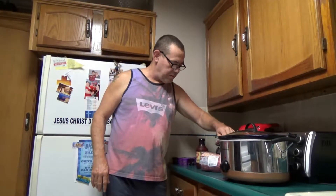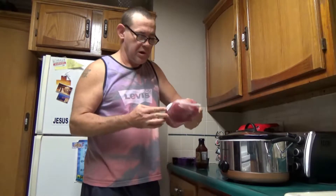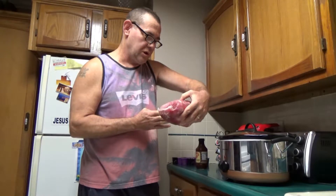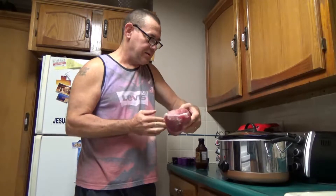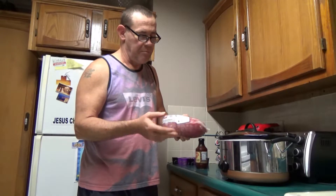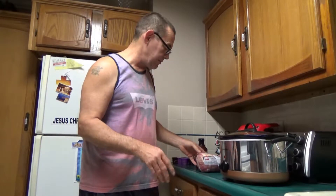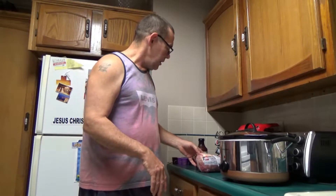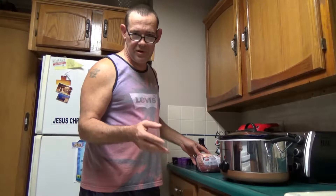Okay friends, all you need to make this barbecued pork roast is a crock pot. You need a pork roast — this happens to be a pork shoulder blade roast, boneless, 3.68 pounds. You can also use any other kind of pork roast, could be a butt roast, could be whatever you want it to be — whatever they have on sale or whatever. That's fine. Pork tastes good.